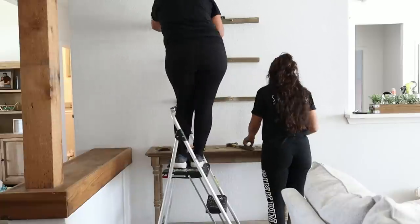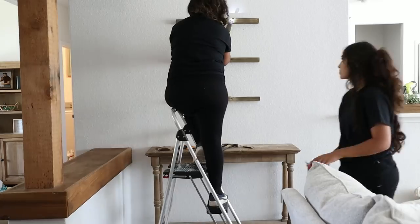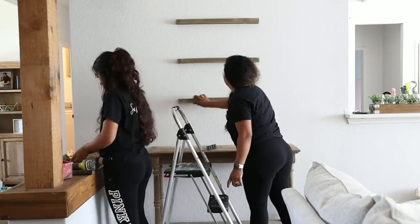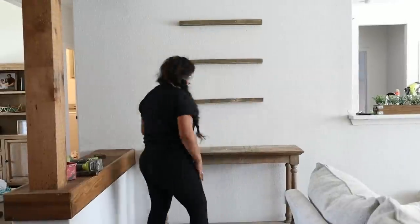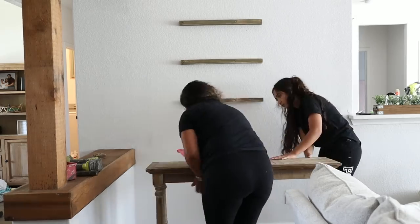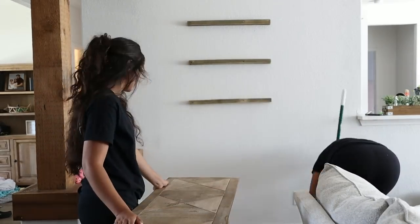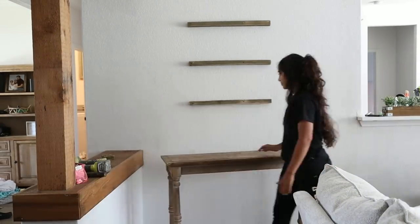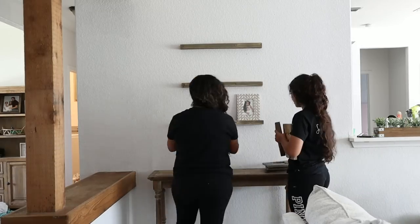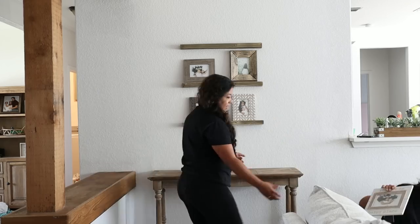After we were done putting in all of our pilot holes and dowels, we got them chopped off and sanded down just to give it a really cute farmhouse rustic look, stained some of the areas, and then we were ready to start decorating everything. We did clean up all the dust — you're going to have a lot of dust after doing pilot holes, so make sure you have a broom or dustpan handy. After we were done using all of our tools, we put them away and started decorating with our picture frames.